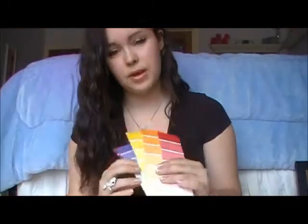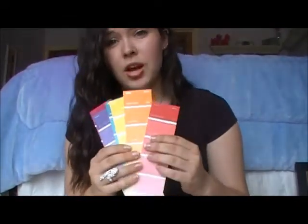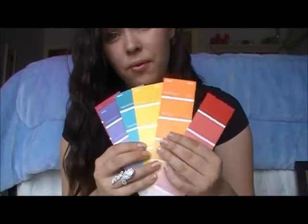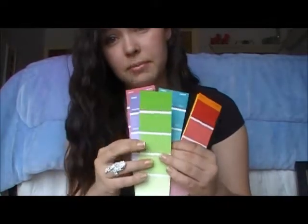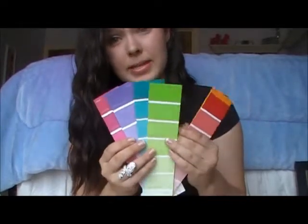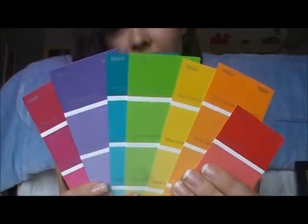You're gonna need paint samples. You definitely need seven, obviously for the seven days of the week. It really doesn't matter what colors you get — just pick your favorite from each color palette. You need a red, orange, yellow, green, blue, purple, and pink. So there we have it.